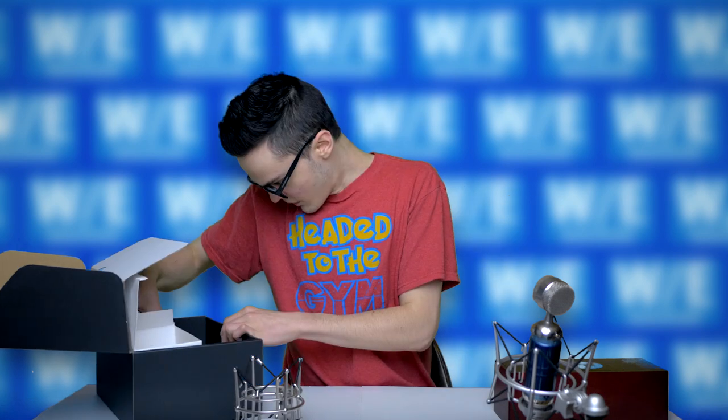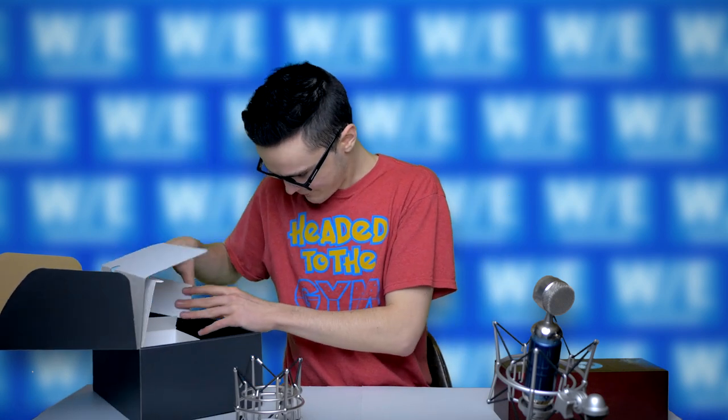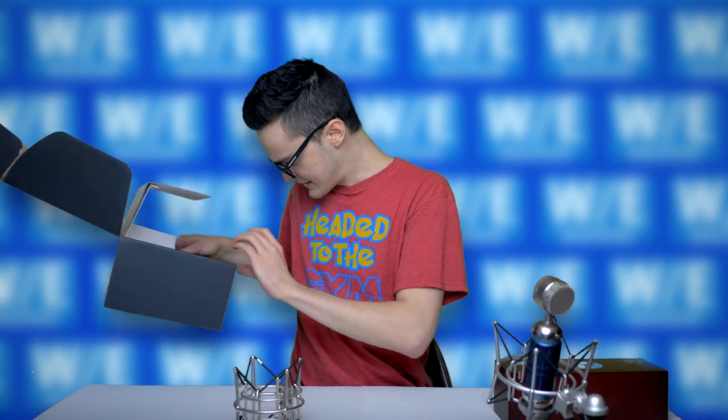Kind of small, but hey, what do you need a big shock mount for? What else is in here? That's it for that.